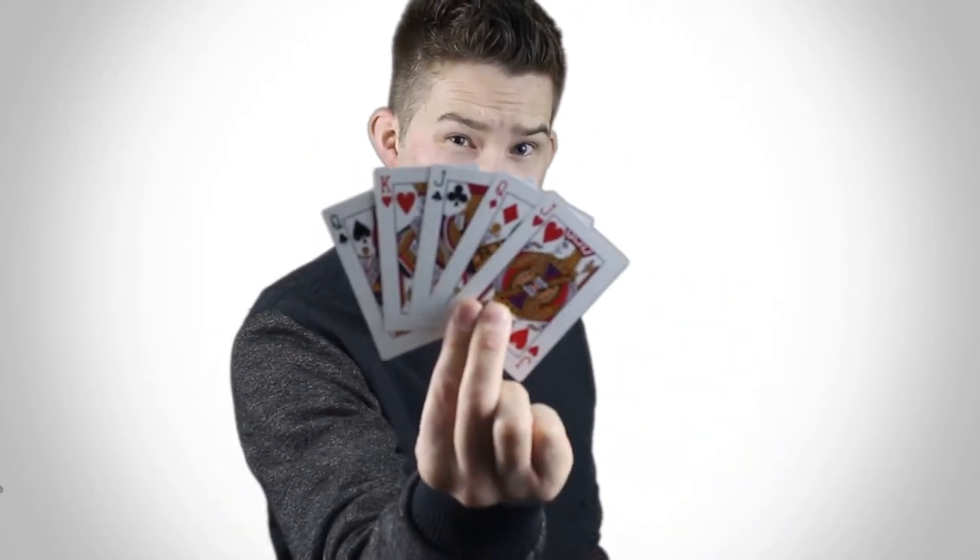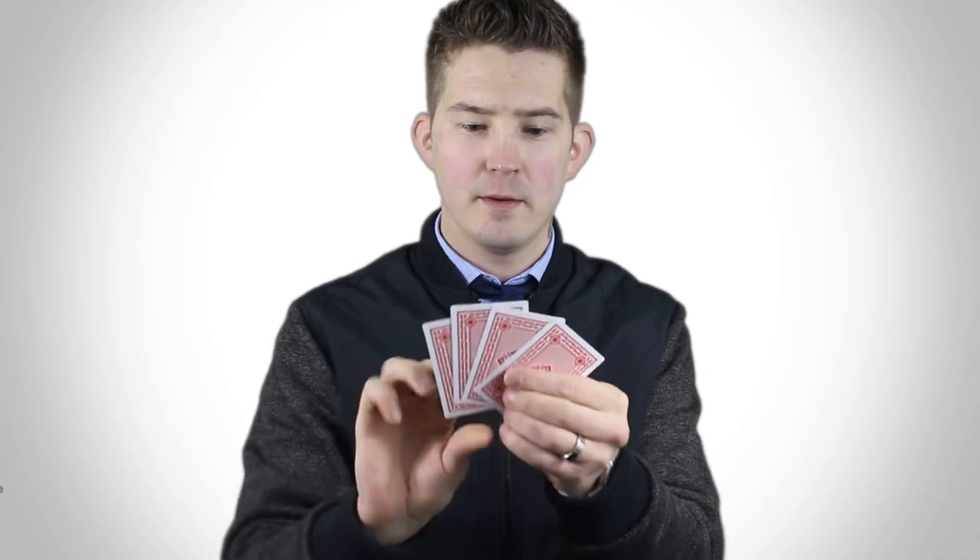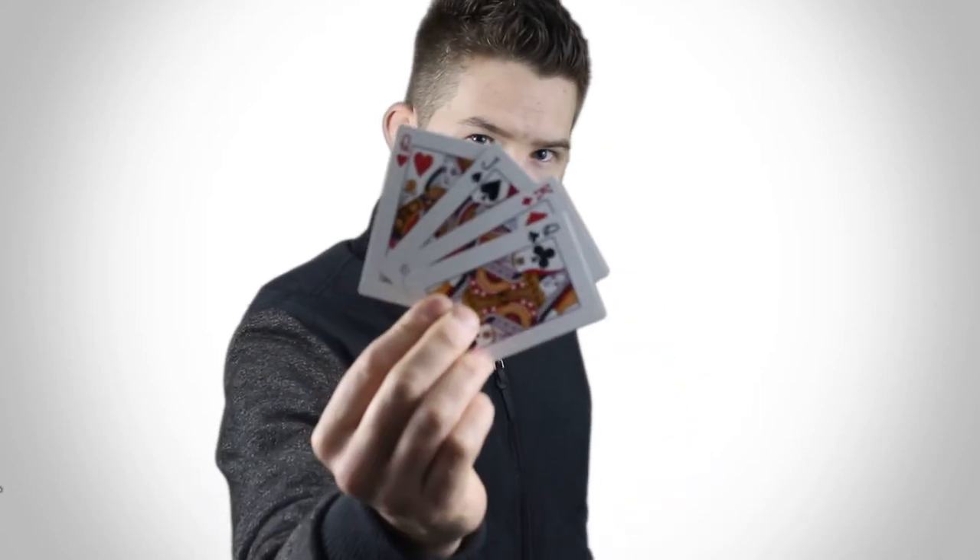I'm going to show you the cards. I want you to just remember one of those cards. You got it? Good. I'm not even going to look at the cards. I'm going to give you a quick shuffle. Your card's gone. Hopefully now, when I spread these out, your card's not there anymore.